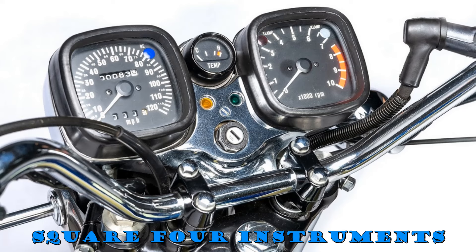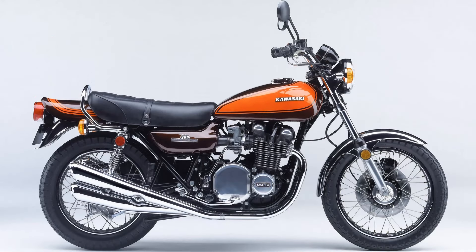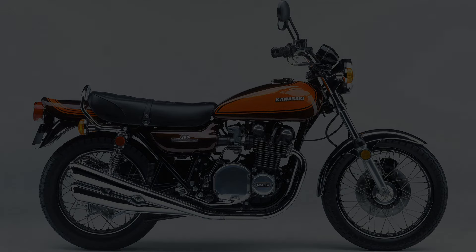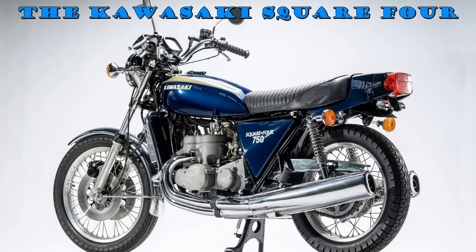And of course, Kawasaki also had the mighty Z900 inline four-cylinder four-stroke. However, all these bikes had some flaws. The large frontal area of these wide engines affected aerodynamics, and the two-strokes did have some issues with cooling of the middle cylinder.